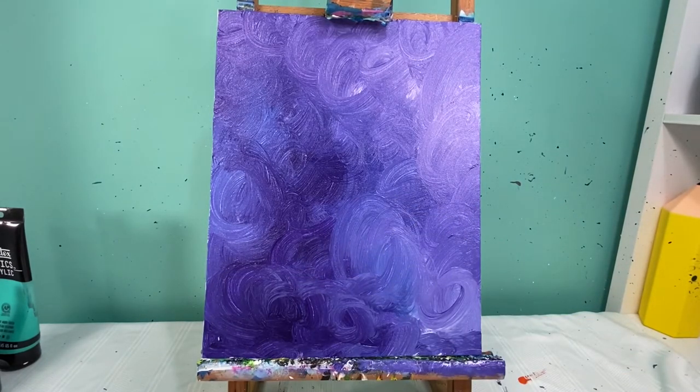You can really mix these as much or as little as you want to your heart's desire. Make your background like this, let it dry, and then choose which fruit you're going to make.